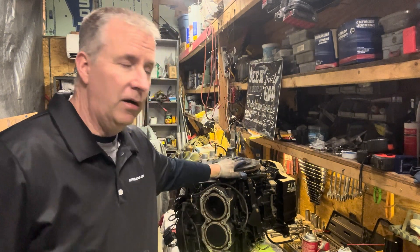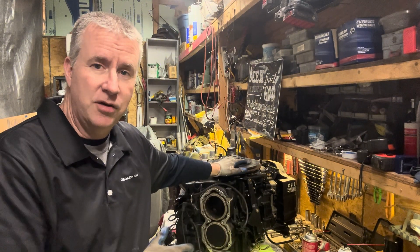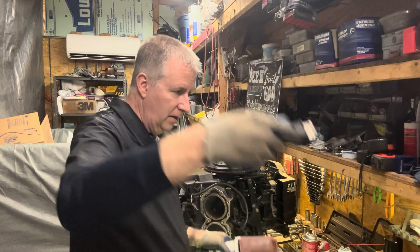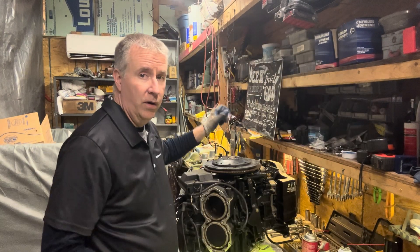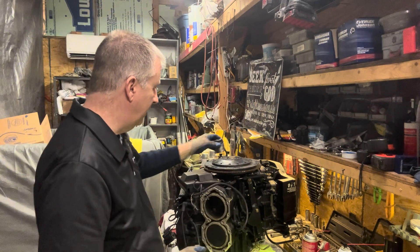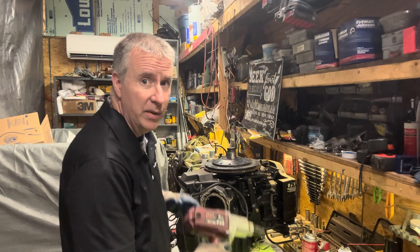We're going to get this flywheel off of here and just get the rest of the electronics off of this engine. So we're going to plug in our famous Harbor Freight impact. One of the reasons I like the Harbor Freight tools — I had to grind this down. It doesn't matter because if it breaks, just buy a new set, cheap enough.